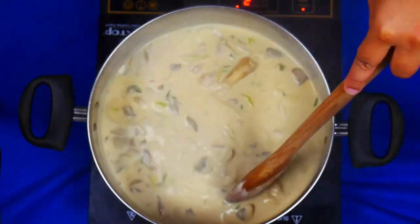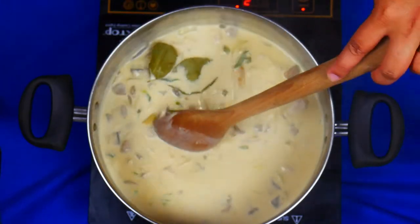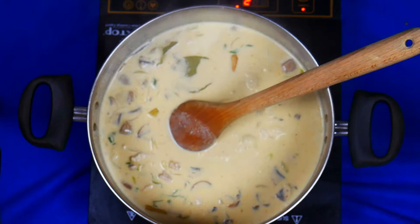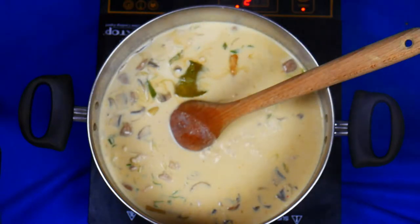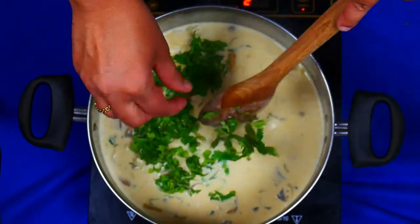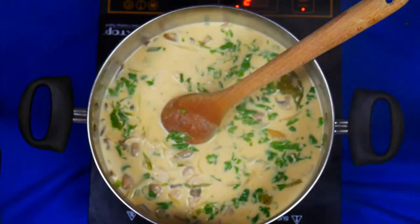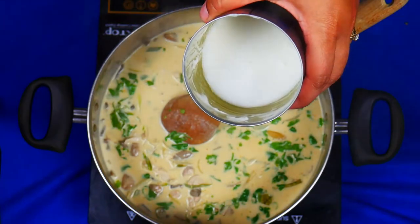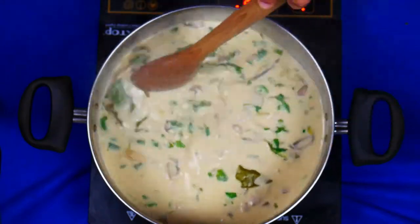Our chicken soup has been cooking for about 15 minutes. Next we're going to add in the kaffir lime leaves, the lime juice, and the fish sauce. I'm also going to add some of the coriander leaves and give that a mix. I'm also going to add in a little bit more water, about a cup. I've just rinsed the can with the coconut cream and we're going to add it to the soup, give that a mix, and cook this for another 10 minutes or so.